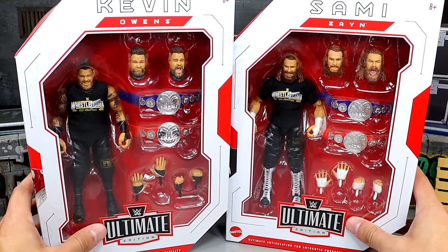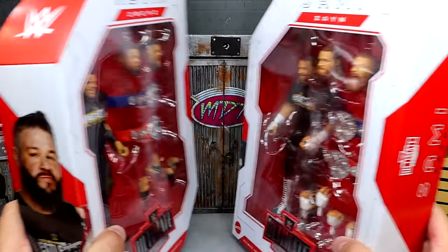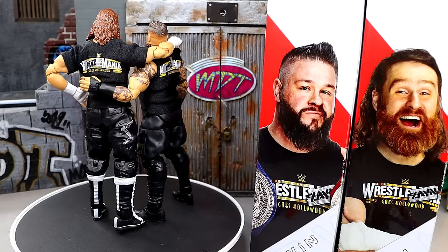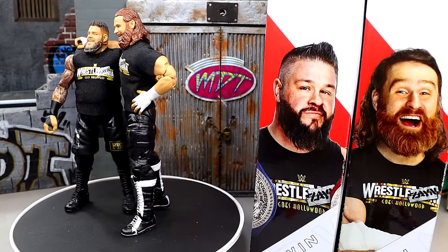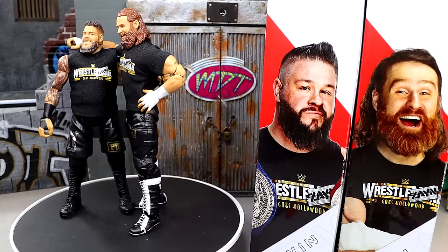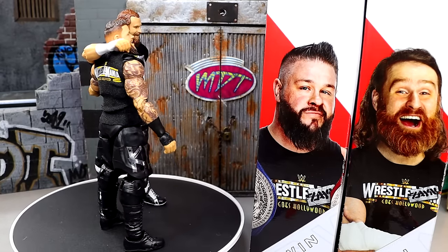We don't typically do Ultimate Edition reviews two in one, but today we're changing that up. We're going to crack these guys out of the packaging and find out what they're about — see if these Ultimate Editions of Kevin Owens and Sami Zayn are any good. I'll give you the good, the bad, and the ugly of every figure. We're going to put their accessories together since they are a tag team, then take a closer look at Sami Zayn first and Kevin Owens after that.